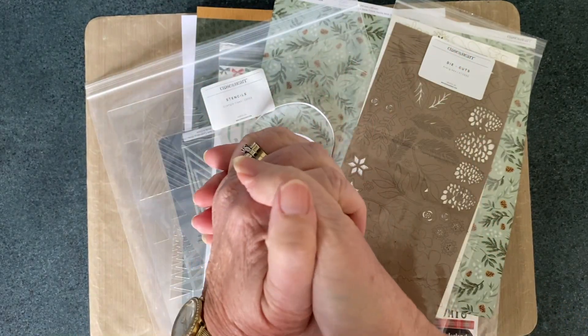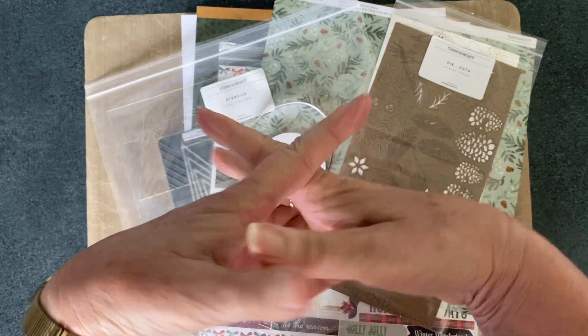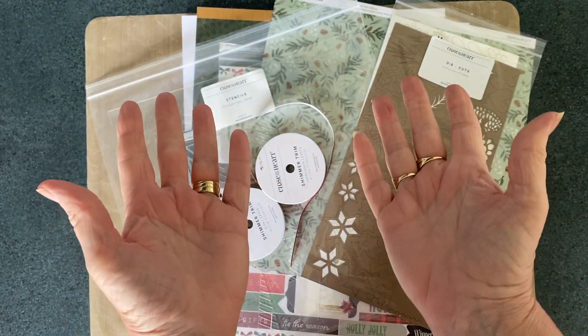Hi everyone, welcome to today's video. I'm Linda, the Scrapbooking Photographer, and today I'm bringing you the last in a series of Thankful Thursday videos.